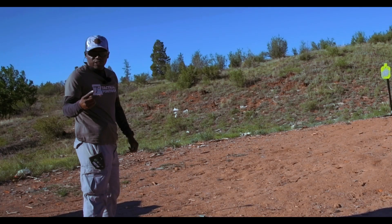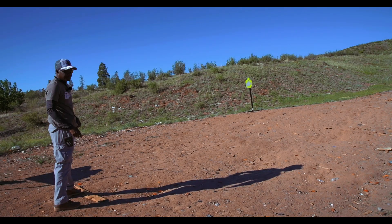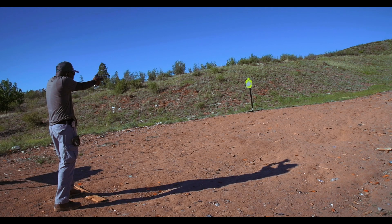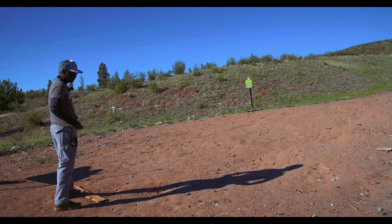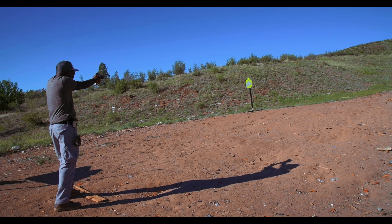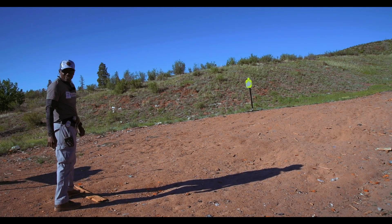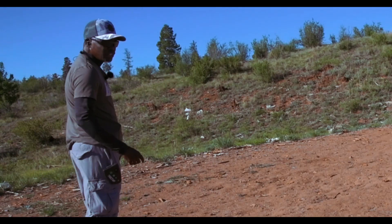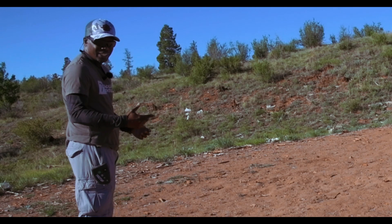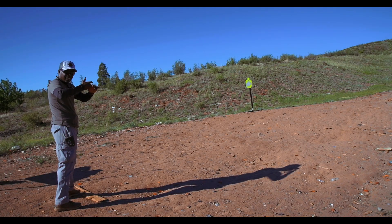I have the beeper set for two seconds, so I have to take the shot within two seconds. That was 1.8. That was 1.4 — good draw. 1.5 — had to bring the dot back on target. I'm not used to this Holosun red dot — it's not the same as an RMR, so I have to angle it a little bit more.